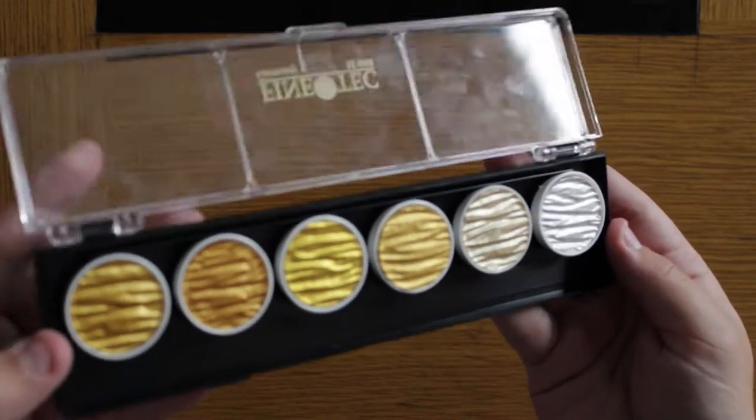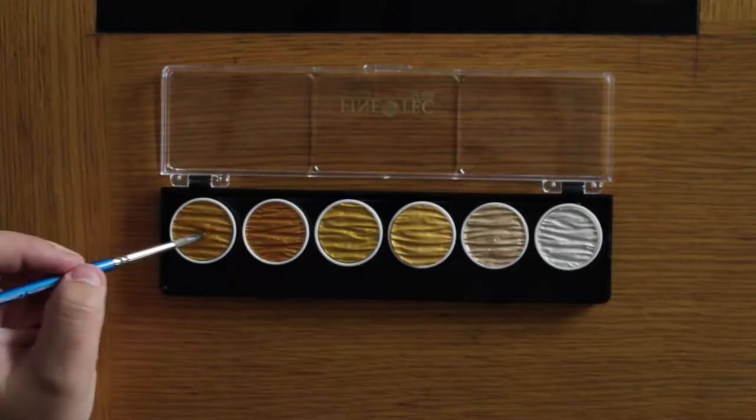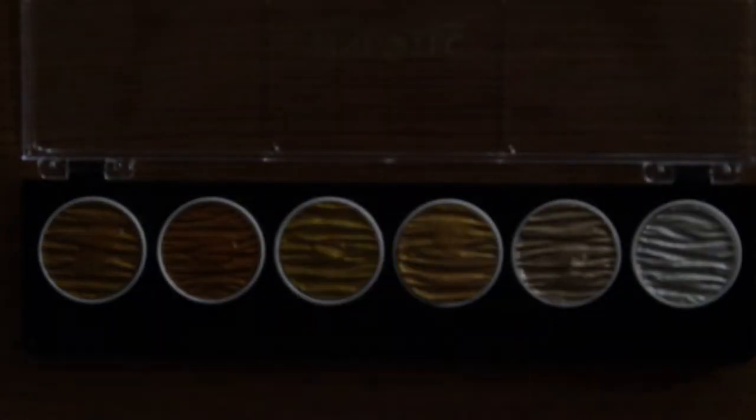First I'm just going to go and wet all these colours. It's better to pre-wet them so that they're nice and creamy and ready to go. I'll speed that section up.